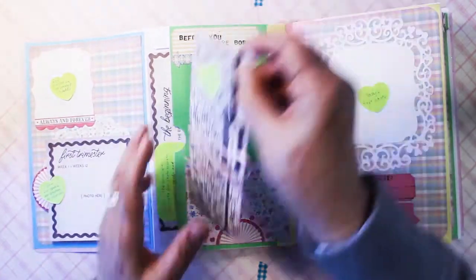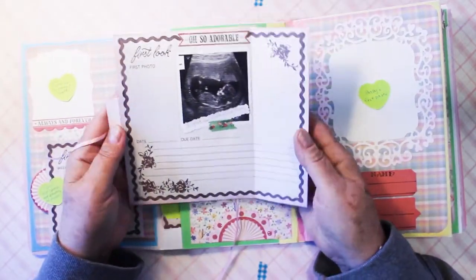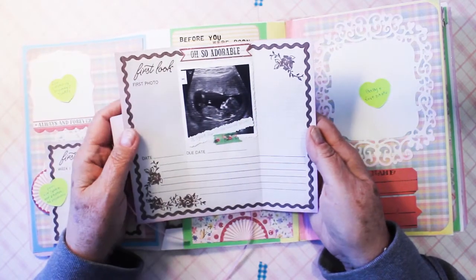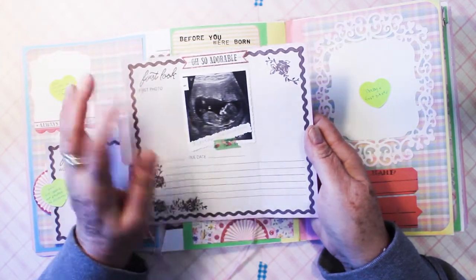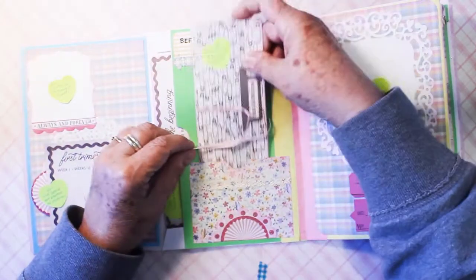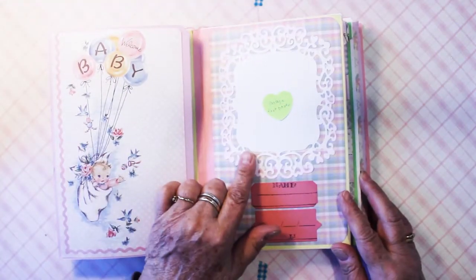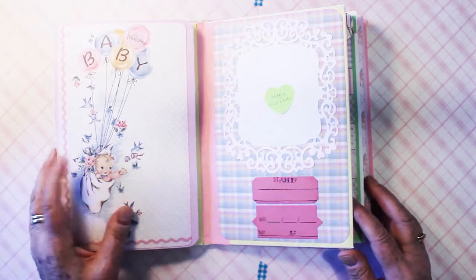This was one of the cutaparts, and it's a place for Mommy to put an ultrasound photo. My niece sent this one to me by text, so I just printed it out so she could see, but she can put her good one on there if she wants. And over here is a place for baby's first photo and name and the date she was born and her weight and her length.